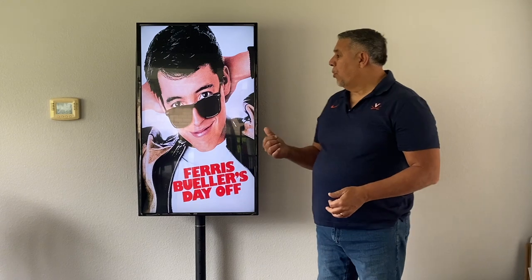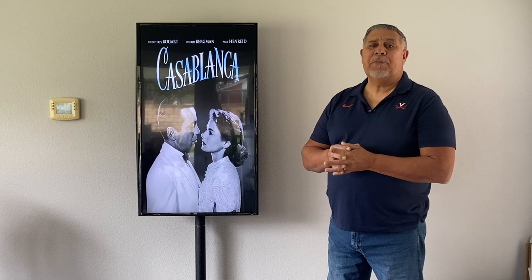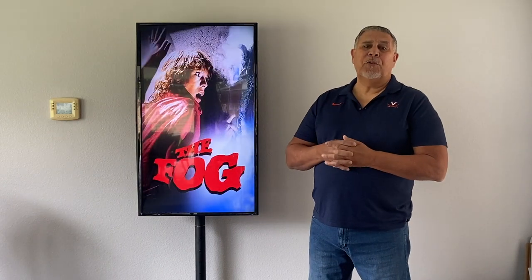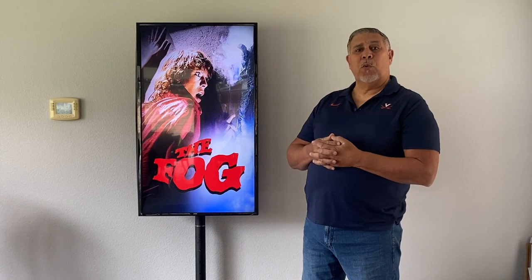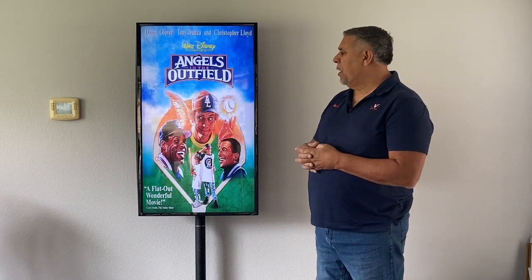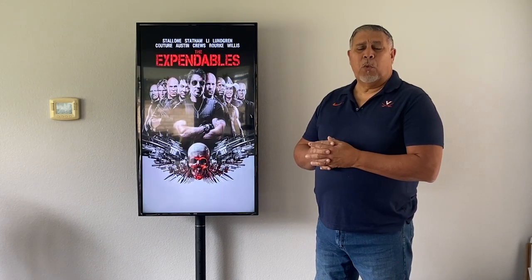This is a digital poster board as you can see. This takes the place of anything like a standard picture frame. This way you can have all your favorite digital posters without taking up too much room on your wall. You can have one or two of these in a room. This one happens to be set up on a stand, but these can all be mounted on a wall.